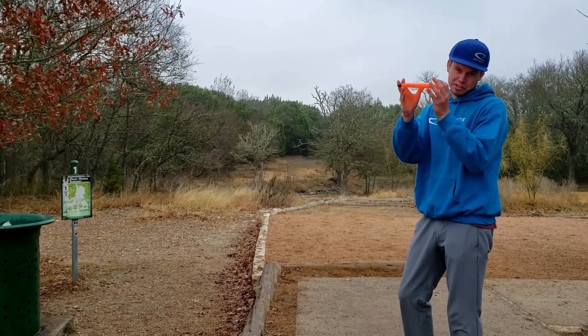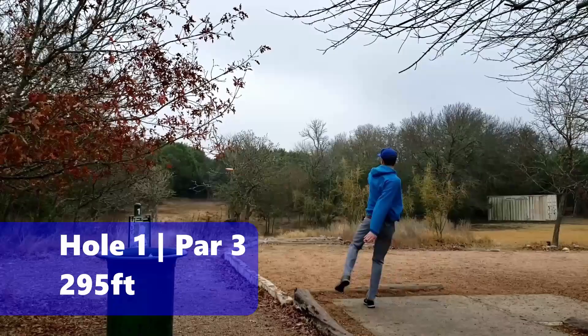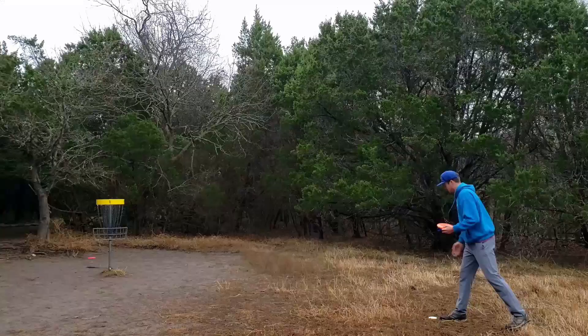The game plan is pretty simple — you're gonna throw straight, you're gonna throw straight, and you're gonna throw straight. Maybe a little drift left, a little drift right here or there. Good score. It's a good start.